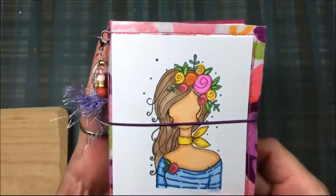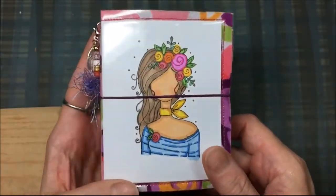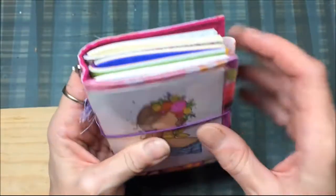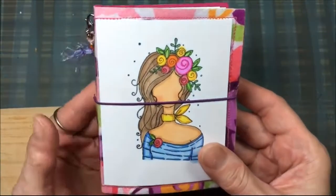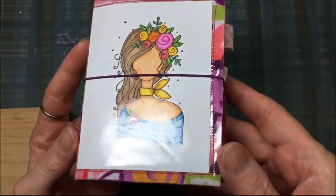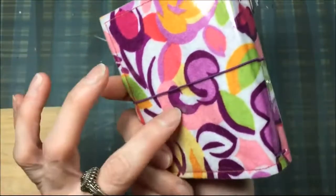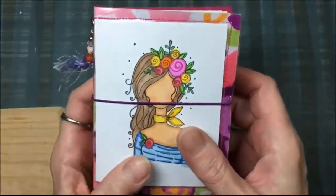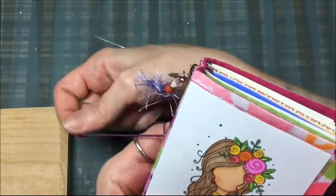Hi everybody. I wanted to show you this Micro Traveler's Notebook and it's 4x3. The inserts are 4x3, the outside is a little bit bigger. This is for sale and it is $30 shipped, US only. And I made this myself — I made it today — and I just want to show you a little bit about this.